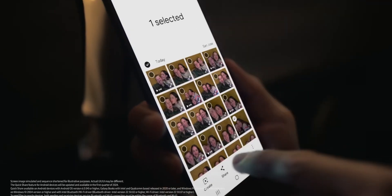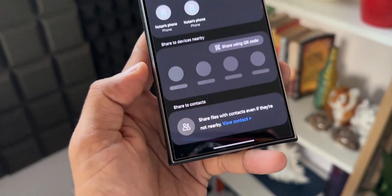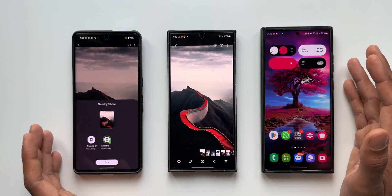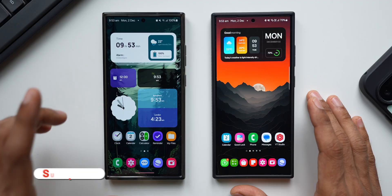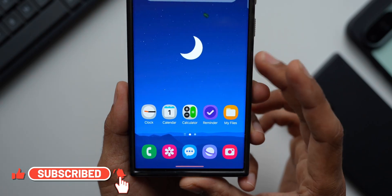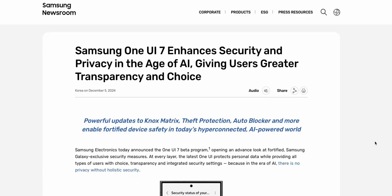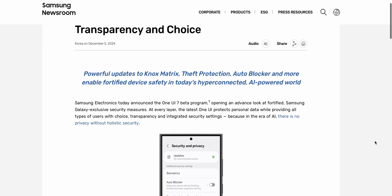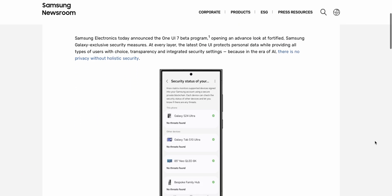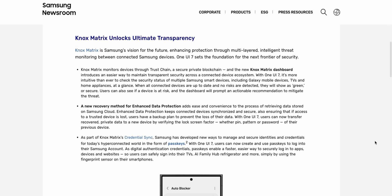While waiting for One UI 7.0 beta, I have found some very important and critical information for you guys with respect to One UI 7.0. Samsung is not only trying to provide the best UI experience on One UI 7, it is also trying to focus on security features and make Samsung phones more secure than ever. Samsung has added some brilliant security features on One UI 7.0 and they have described this on their newsroom as well.